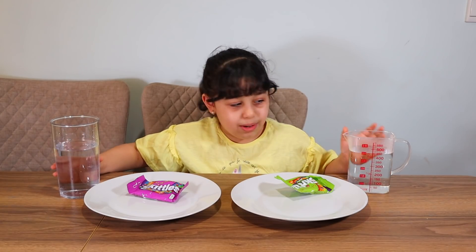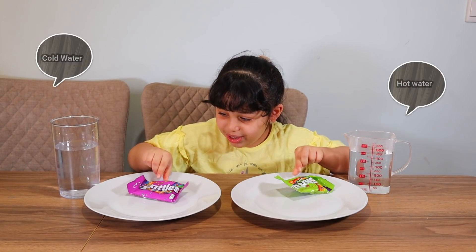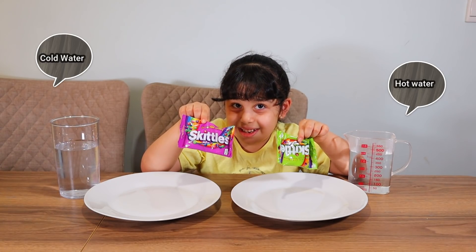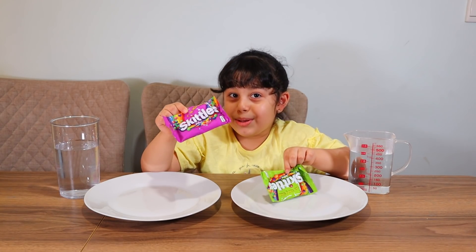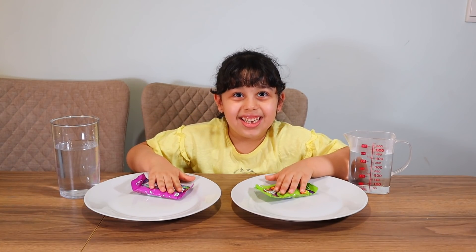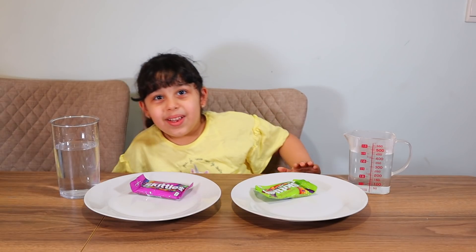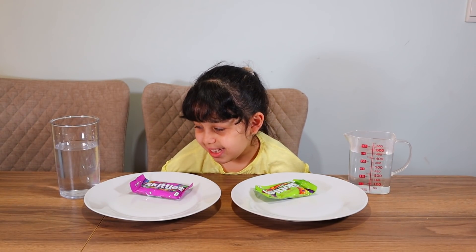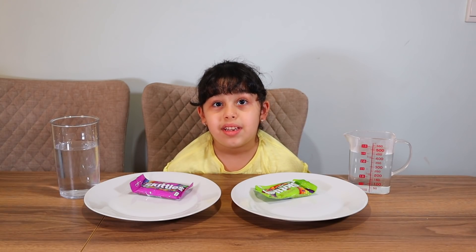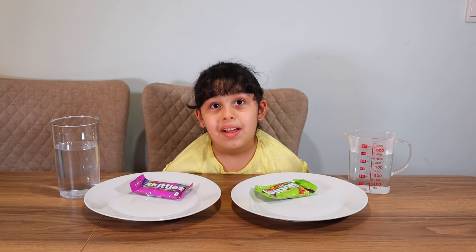This is what we need. We need cold water and hot water and some candy, of course. Come on, do you want to start? Yes. You want to make a challenge, you want to add water on the candy and you want to see if the color of the candy is going to come out or not. Let's start? Yes.